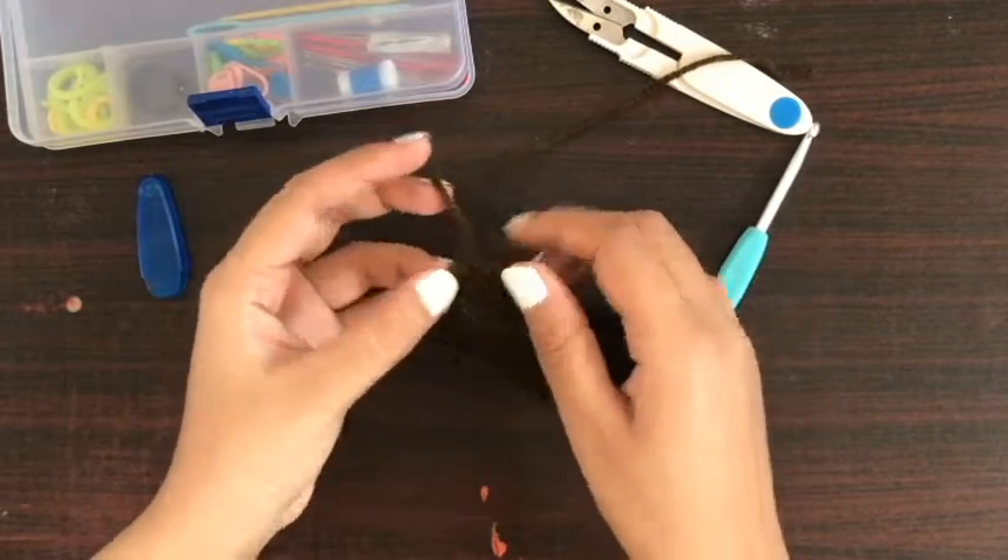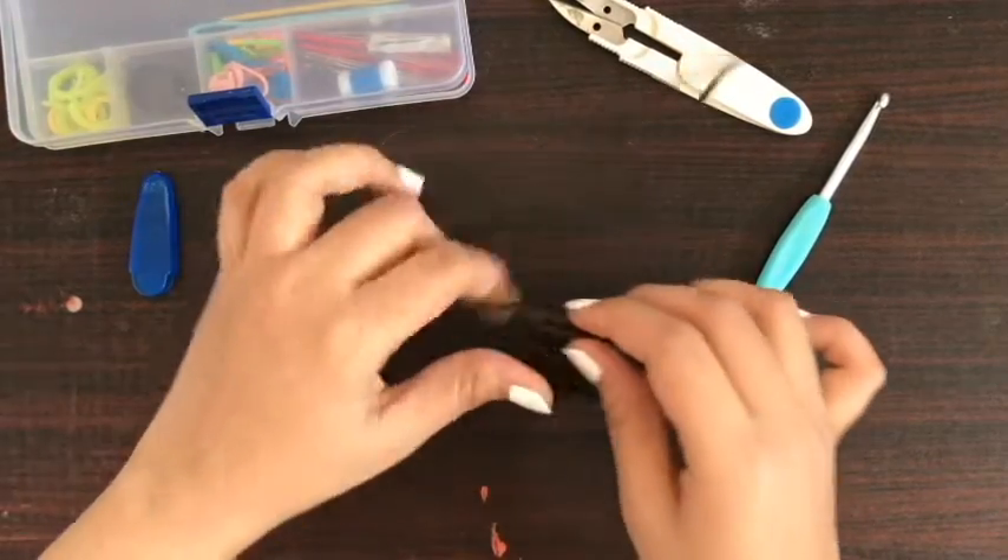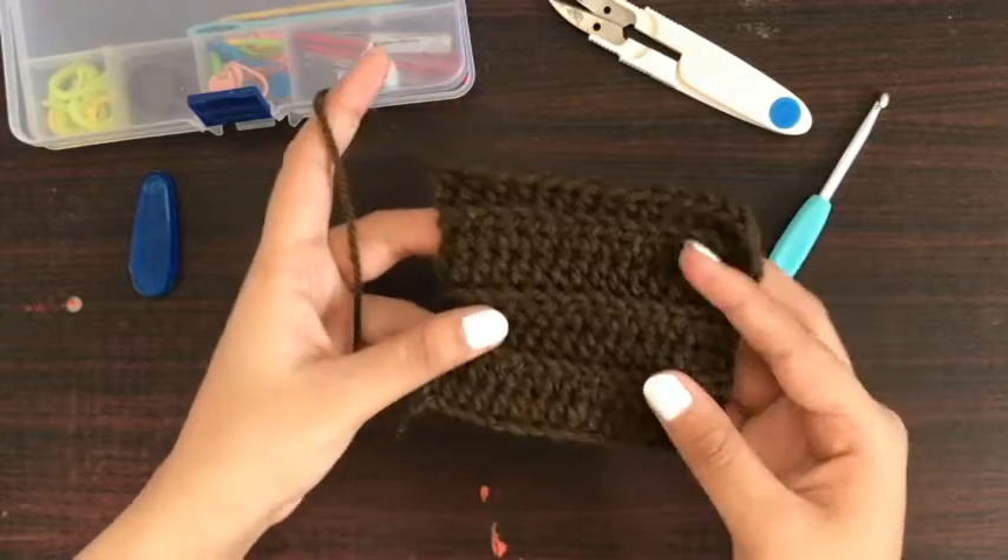Now you can see that the project is secure and it will not unravel. So this is how you tie off or fasten off your crochet work. Thank you for watching!